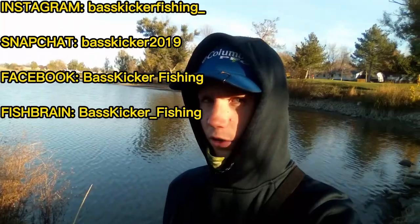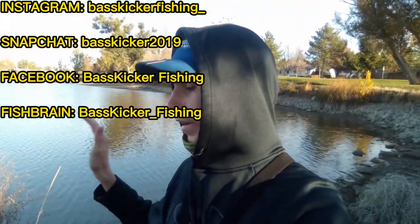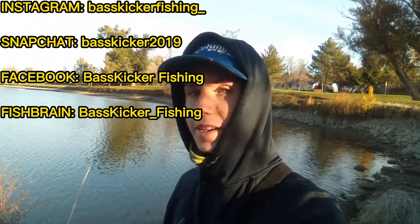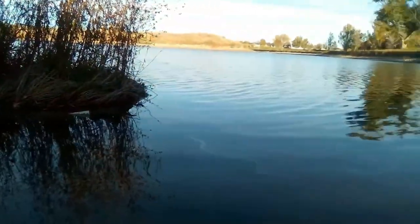Hey guys, welcome back to yet another video. Today I'm out here at a golf course pond again, trying to catch some really cold water fish. Air temperature is about 35 degrees, water temperature is about the same, so not much of a difference. Hopefully we can catch some fish — stay tuned.